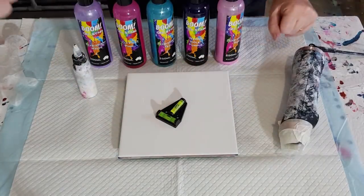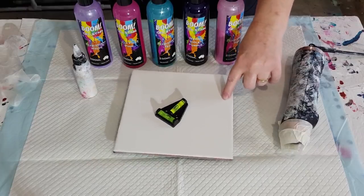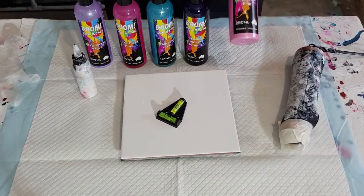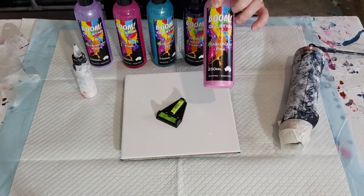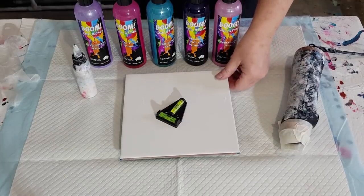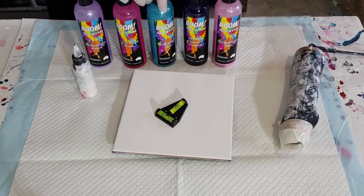G'day guys, welcome back! I'm going to do a spin bloom with boom — I guess it's a boom bloom. That's a bit funny, isn't it? A boom bloom! I'm going to do pinks and purples with a little splash of teal in there.